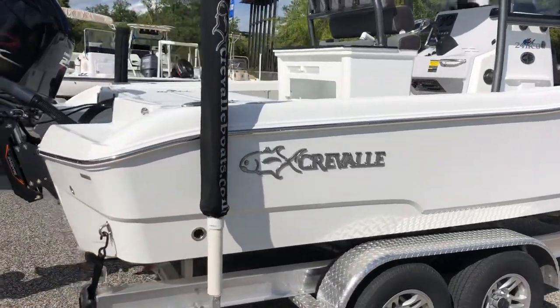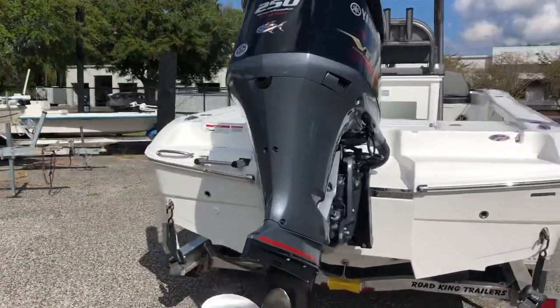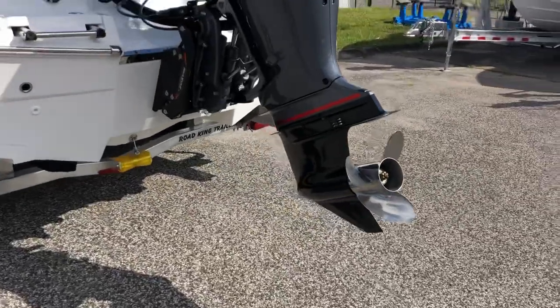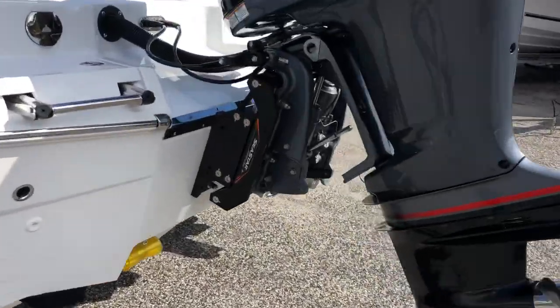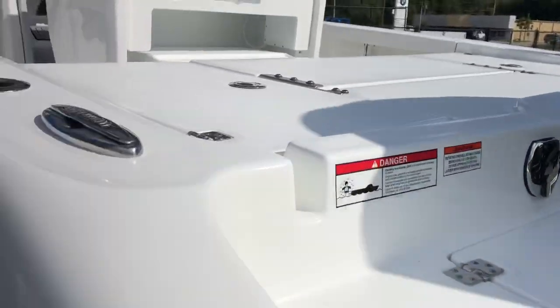It's got a stainless steel rubber rail on it. We've powered this with the Yamaha 250 VMAX SHO engine, standard stainless steel propeller. A jack plate is on this boat. Swim ladders in there. This has fresh water — there's a fresh water shower fitting right there.